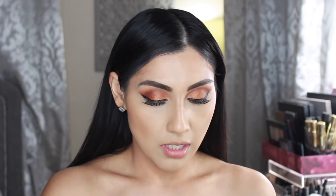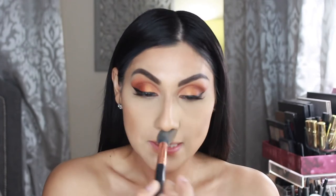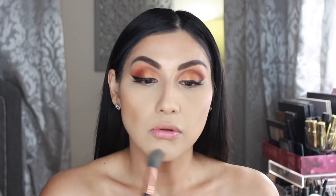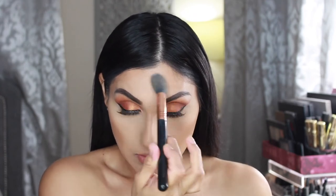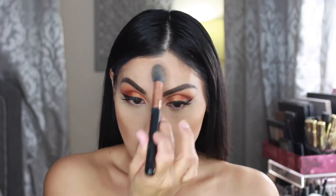Now I'm going in to set my under eye with the RCMA Powder using my Sigma Tapered Highlighting Brush F35. I'm also setting around my nose, the chin, and the forehead — I do have an oily T-zone and that area gets shiny. I want a nice dewy look, not greasy with things sliding all over the place.